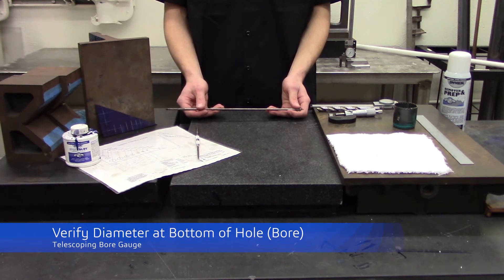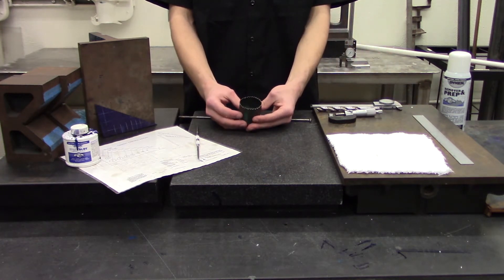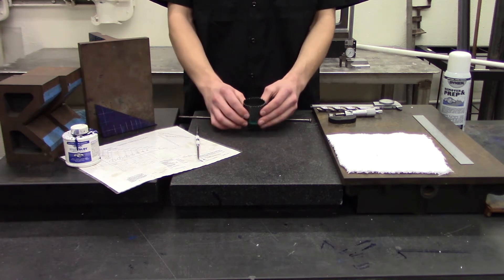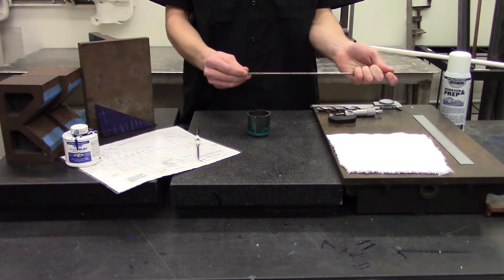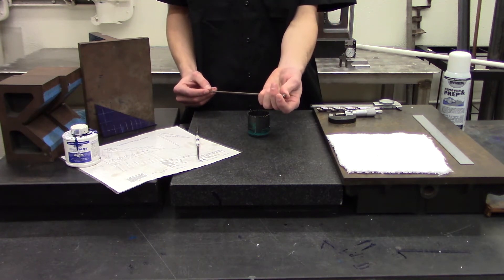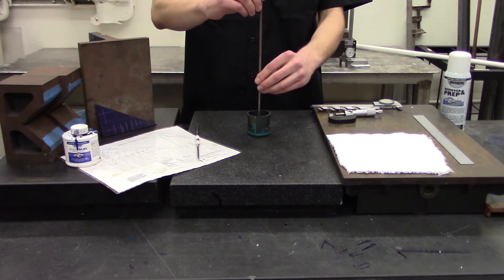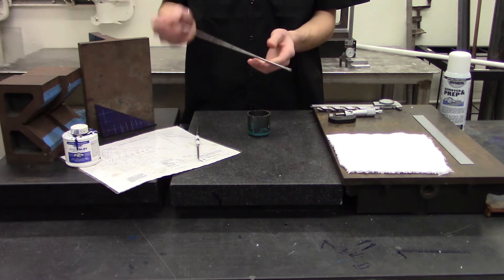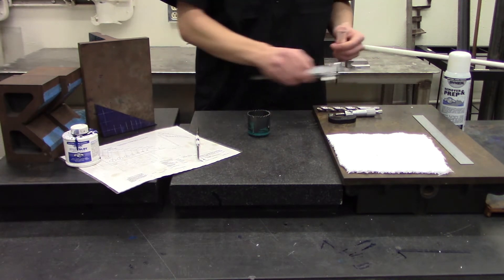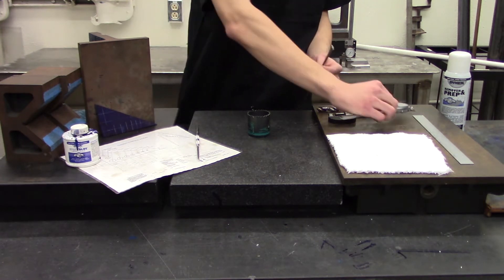To verify the diameter at the bottom of a hole, a device known as a telescoping bore gauge can be used. The example we'll be using here is a hole saw with a smaller diameter hole in the bottom. A telescoping bore gauge has an adjustment screw at the back. Loosen this screw and push the arms in the front in as far as they will go, then tighten the adjustment screw. Lower the bore gauge down until you have reached the bore you wish to measure, open the screw, allow the arms to click out to measure the bore, and tighten it again. Then remove the gauge. You can now measure this distance with either a dial caliper or a micrometer, depending on the precision needed.